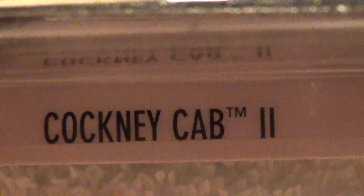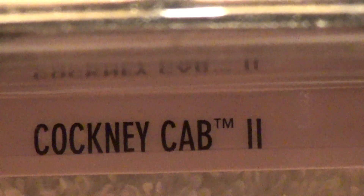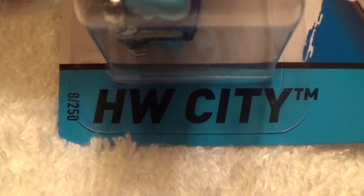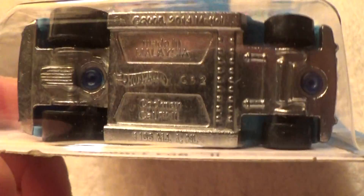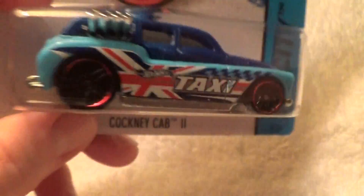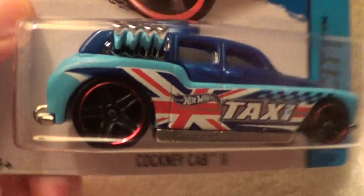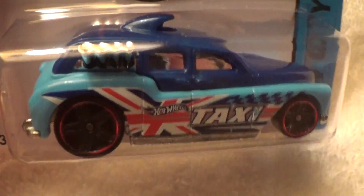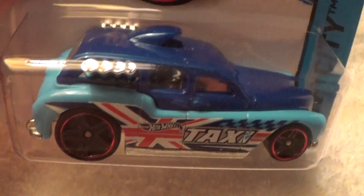Cockney Cab Dos 2 for all of you Spanish fans — HW City, light blue, dark blue, with a metal base and chrome metal. What more could you ask for, other than the fact that the taxi cab driver took out the seats.